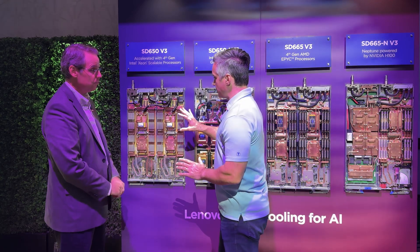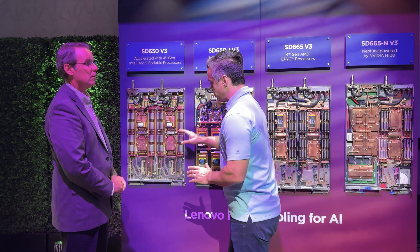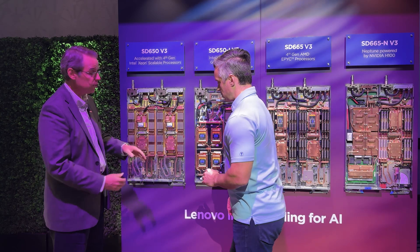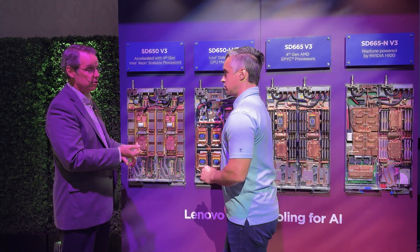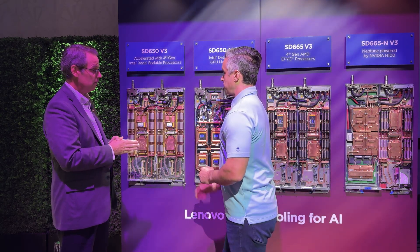Let's be clear about this — this is a liquid loop that's cooling the DRAM, the CPUs, and you've even got plates down here for NIC and storage. It also cools the voltage regulation, the PCI, the storage. And we have liquid cooled power supplies as well, so you can have a completely fanless operation, even on the power supplies.